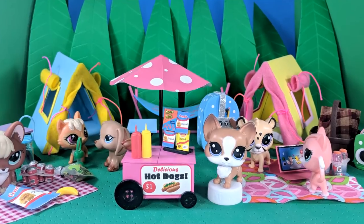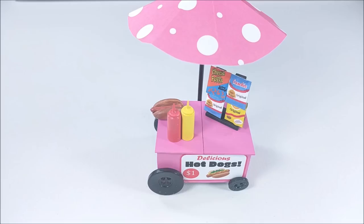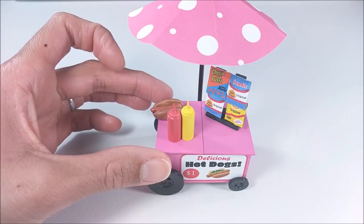Hey guys! Today I'm making a mini hot dog stand. I thought this craft would be a lot of fun, and in fact it was a ton of fun to make, so I hope you guys enjoy. As always, if you make this craft you can tag me on Instagram, Facebook, or my website. And kids, do be sure and ask a parent for help before starting this craft.